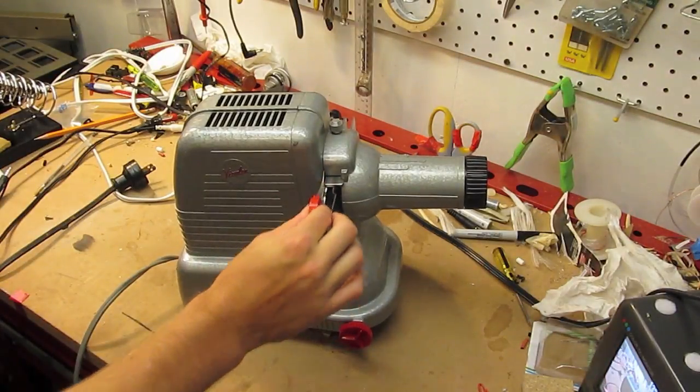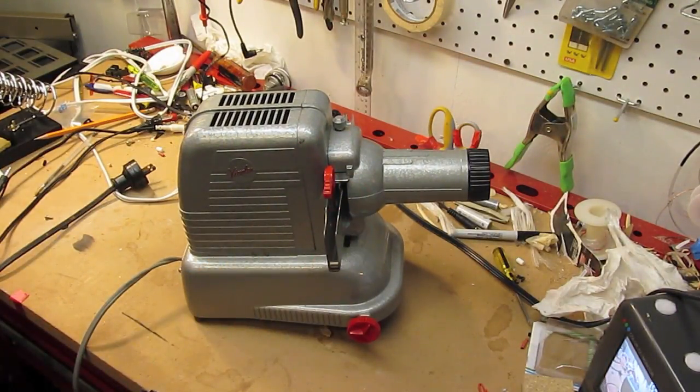Slides go in there, and on the nameplate it claims to use a 300 watt incandescent lamp. So we're going to take a look at that in just a sec.